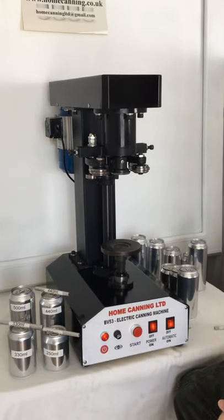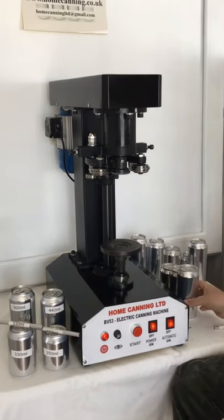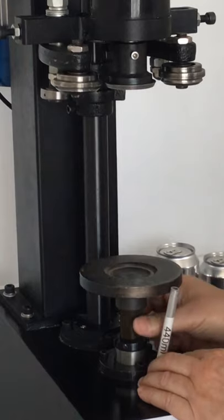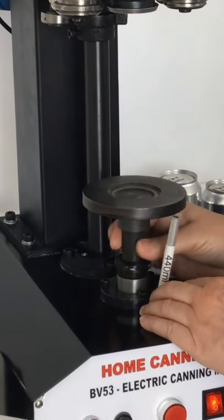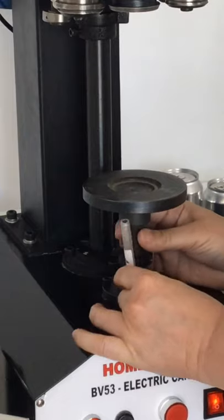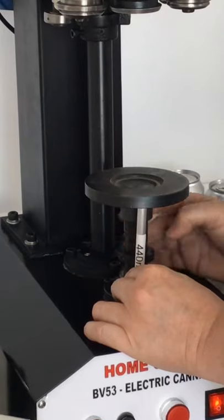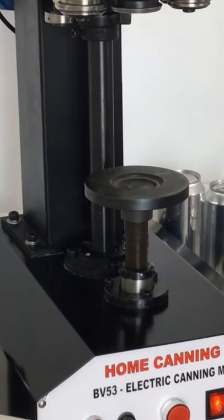Now we will adjust for the next can height, which is the 440mm. Release the locking nut. Place the feeler gauge — as you can see we've got to go higher up. Tighten the locking nut up and then double check with the feeler gauge.